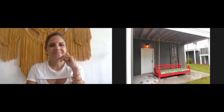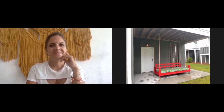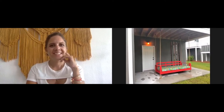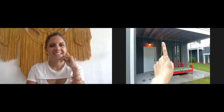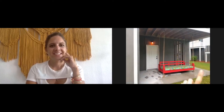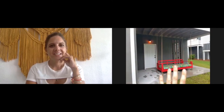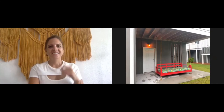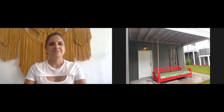In my case, this is a newer construction home and I'm the first owner. I asked the general contractor directly, will these joists support hanging a porch swing? And they said yes. So I didn't have to do any special measurements because I got the blessing from my general contractor. Safety first — that is an excellent question.